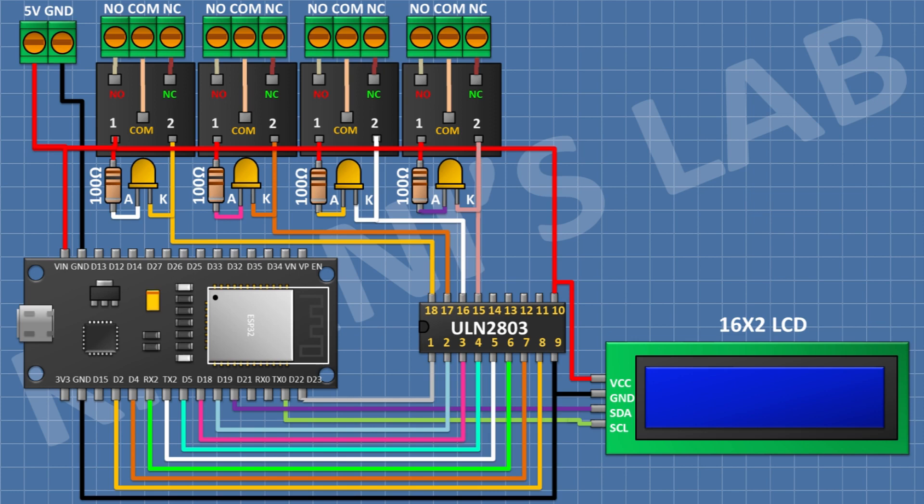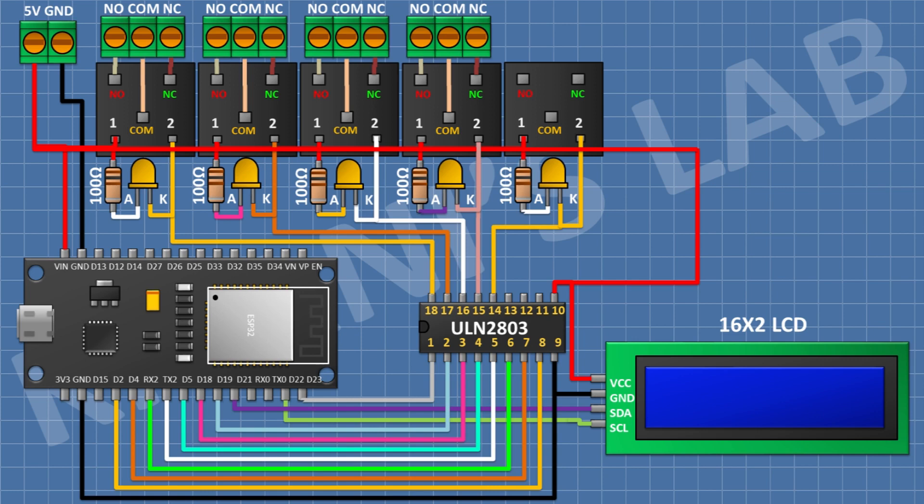After that I'm gonna connect an LED and connect its cathode to pin number 14 of the IC. After that I'm gonna connect a 100 ohm resistor and connect its one pin to the anode of the LED and its other pin to positive supply. After that I'm gonna connect a 5-volt relay and connect its one coil pin to positive supply and its other coil pin to pin number 14 of the IC. After that I'm gonna connect a 3-pin terminal block and connect its one side pin to the normally open terminal, its center pin to the common terminal, and its remaining pin to the normally closed terminal of the relay.